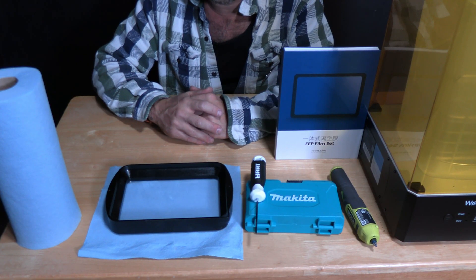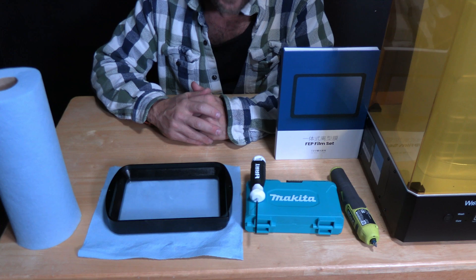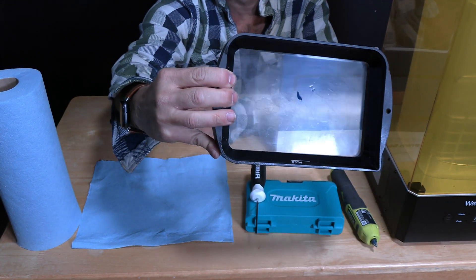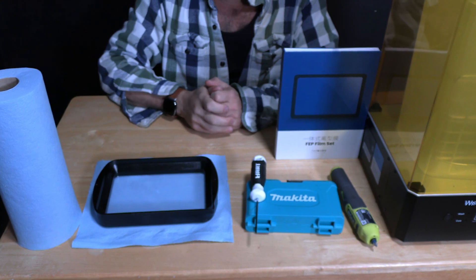This is the vat from an Anycubic Photon M3. It's very similar to the vat in other Anycubic resin printers and even other brand resin printers. You'll notice that there's a hole in the FEP bed. This causes all the resin to pour out, and it's obviously not good — so we're going to replace it.